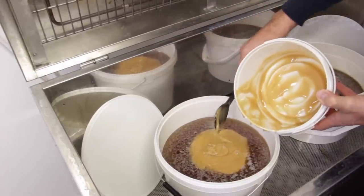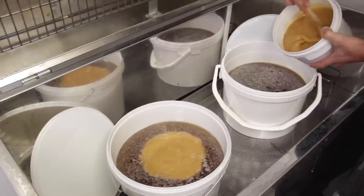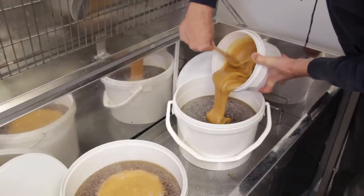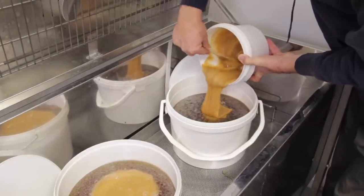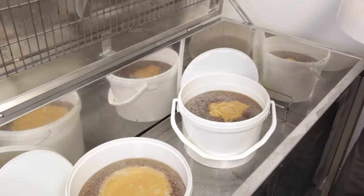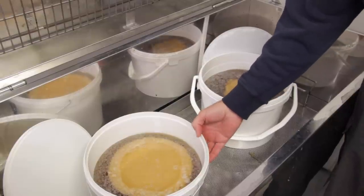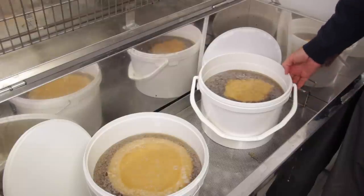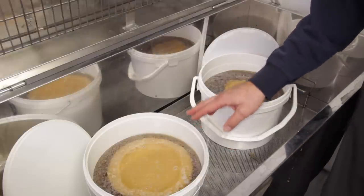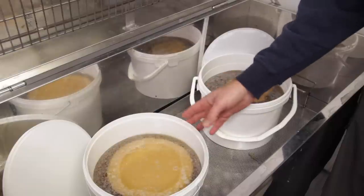Remember to leave some in the bottom of the bucket as a beekeeper's perk. The second seed is the honey already creamed from a previous batch, and I'm adding approximately a kilo into the second bucket. It's important to note that the temperature of the runny honey in the buckets should be between 60 and 75°F — that will produce the finest creamed honey. Don't add creamed honey to very warm runny honey, because you'll just dissolve the crystals and all the hard work will disappear.